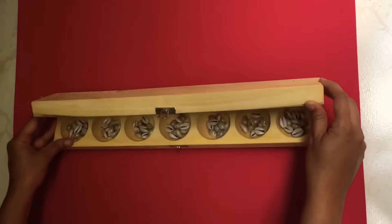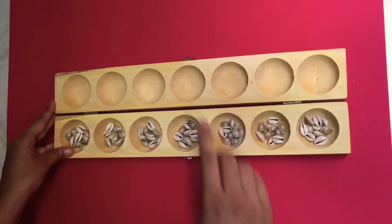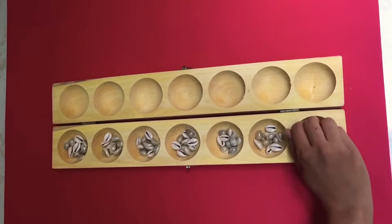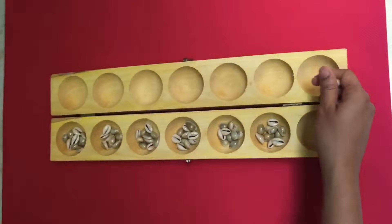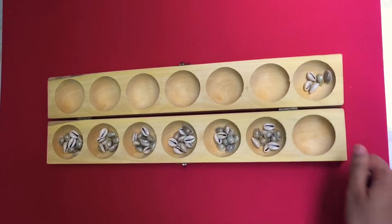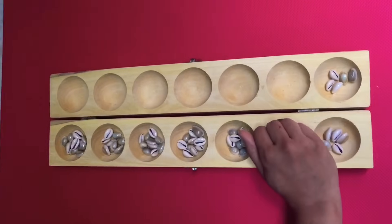Hello all, welcome to Sana Kid Store. Today I am here to teach about this game called Alaguli Mane. We call this as Alaguli Mane and it has different names in different regions, and the way it is played also differs. Today I am going to show you the way that we played during our childhood — the way that our grandmoms have taught us.